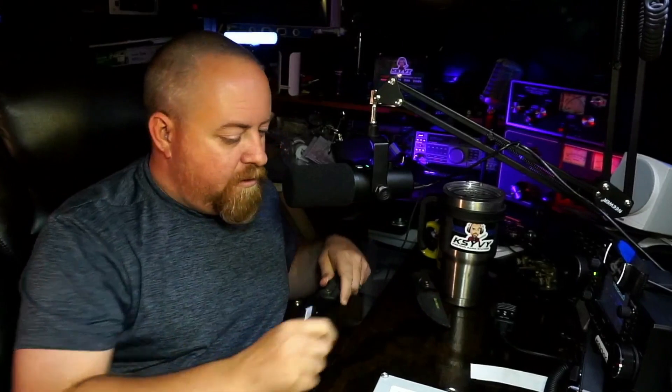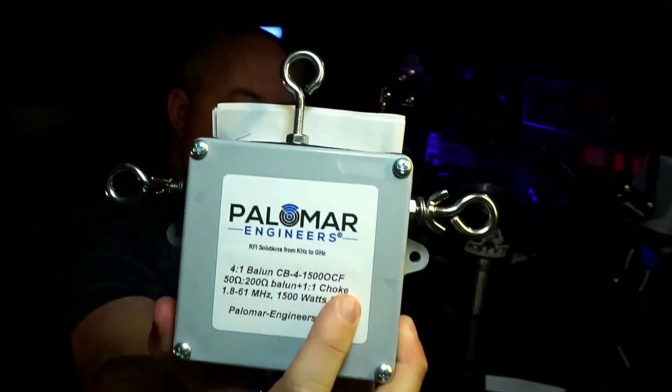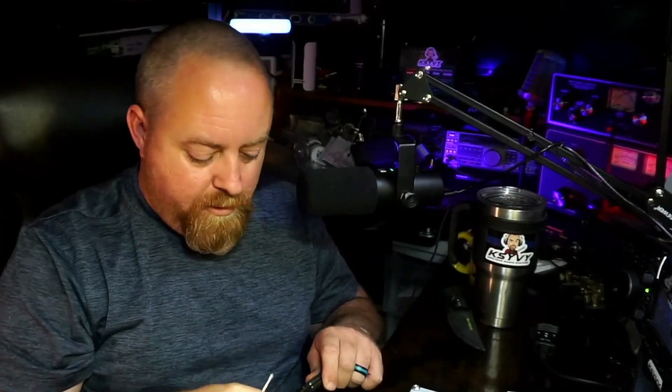This may be one of the crazier things I've done, but we're fixing to look inside the Palomar Engineering 4-to-1 / 1-to-1 choke combo balun. I'm curious what it looks like on the inside, and I bet you are too. I looked online and only found one photo with a quick search.